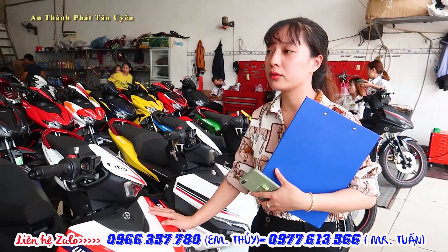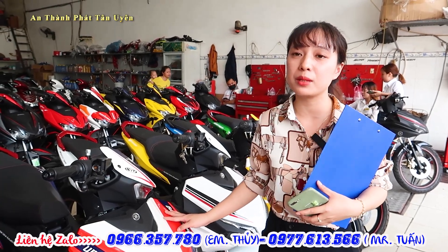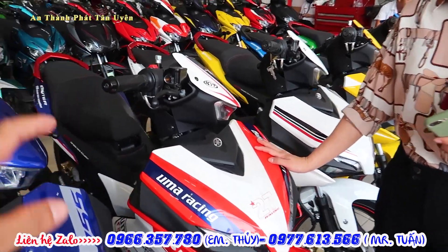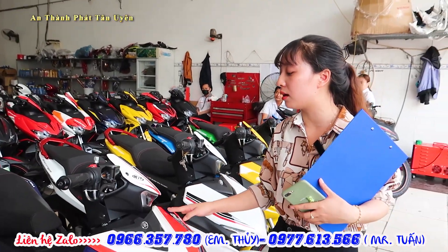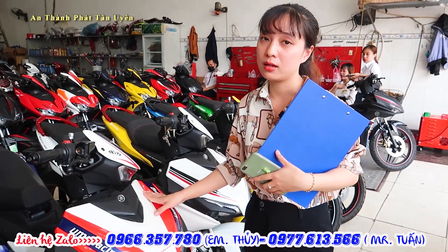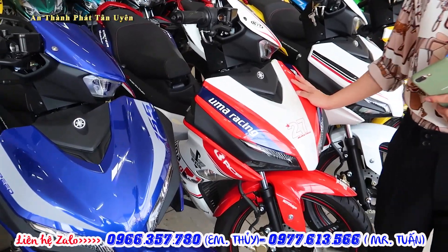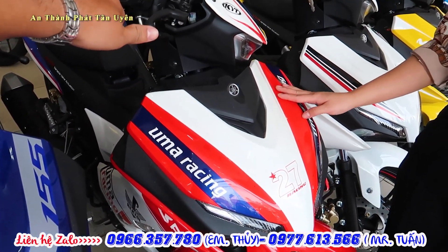46 triệu có cần đặt cọc không em? Đối với dòng S155 thì không cần. Em báo giá dùm anh cái bản S155 phiên bản tiêu chuẩn có chi vậy? Đối với phiên bản S155 thì bản tiêu chuẩn thì bên em có giá từ 46 triệu. Có cần trả trước không em? Đối với những màu nguyên bản thì mình không cần phải trả trước. Còn đối với những màu độ thì mình chỉ cần trả trước từ 2 đến 3 triệu. Những màu độ như thế này thì mình phải cộng từ 1 đến 2 triệu.